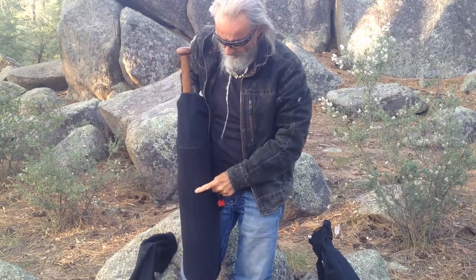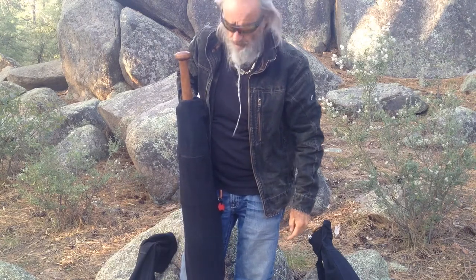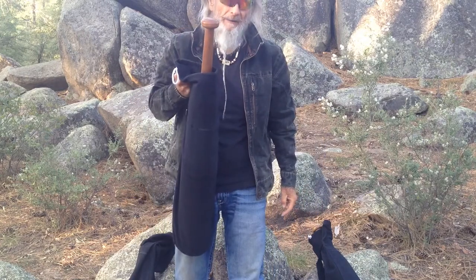It also has a pouch on the outside with a zipper, so you can put your keys in there, your cash, or whatever you want. So overall I'd give this a five out of five.